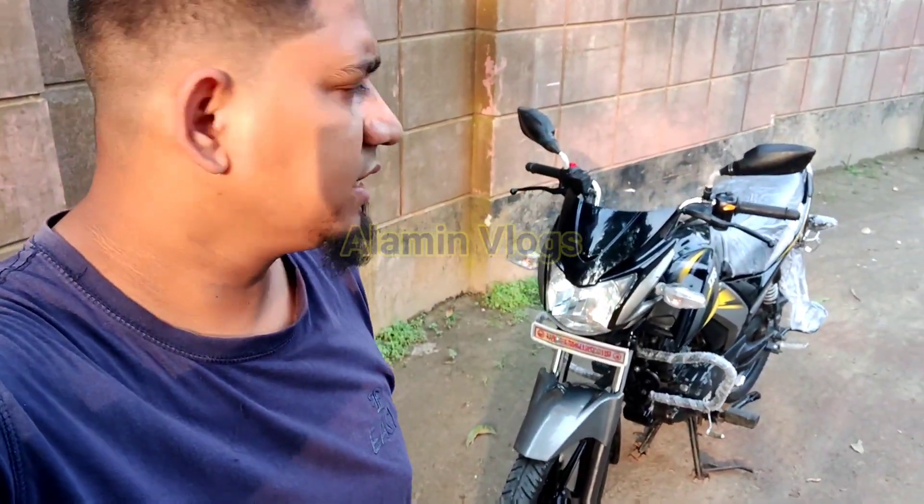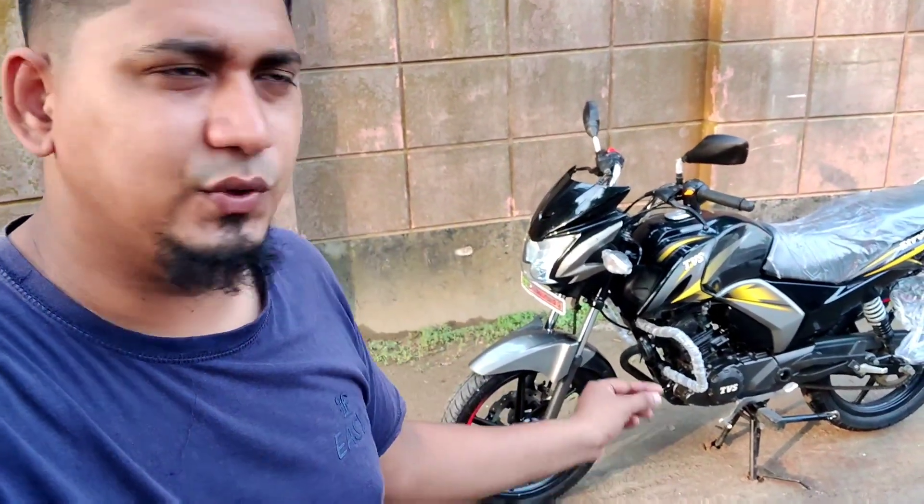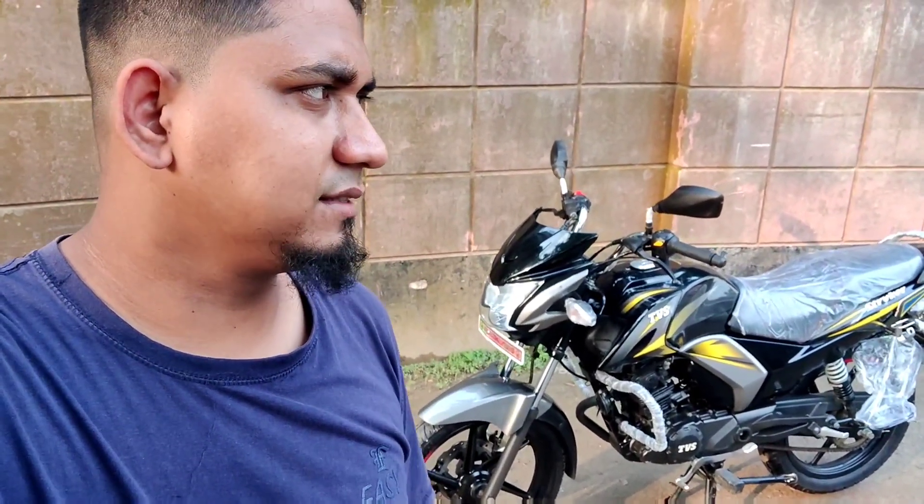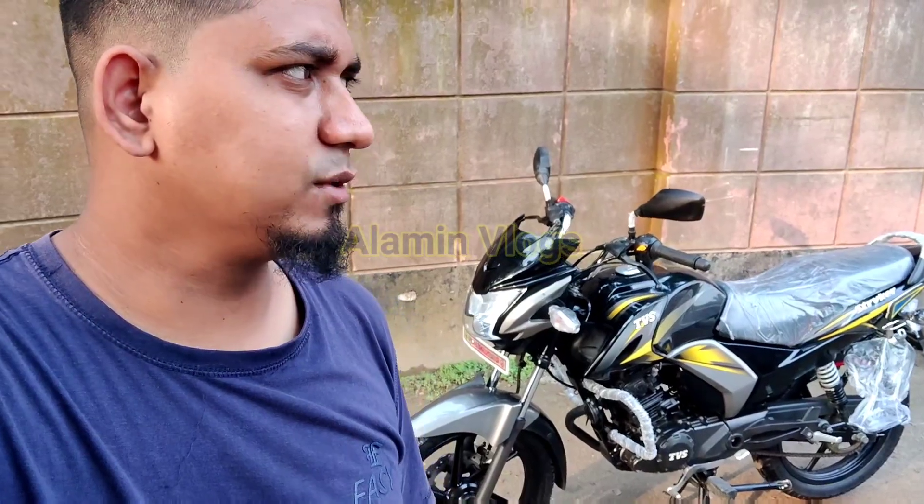Asalaam wa alaikum. Thank you so much for watching. This is a modeler bike, so let's start.